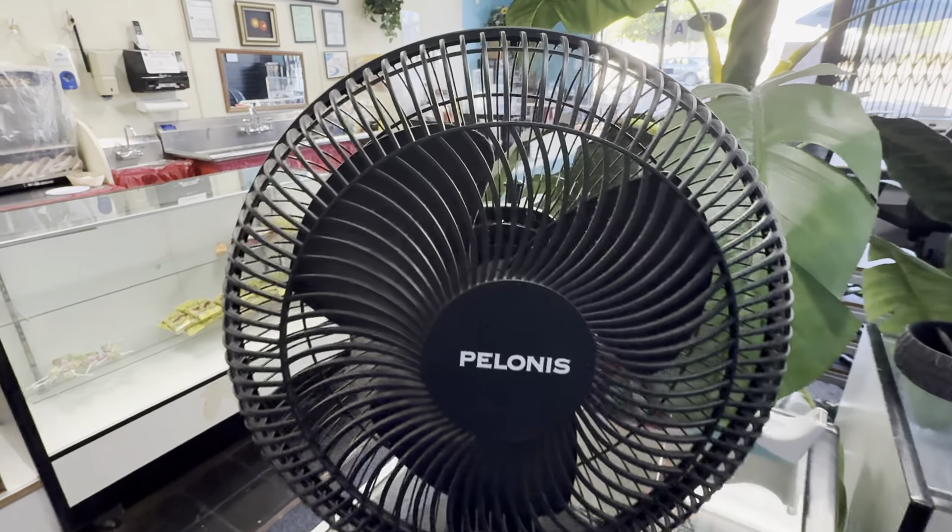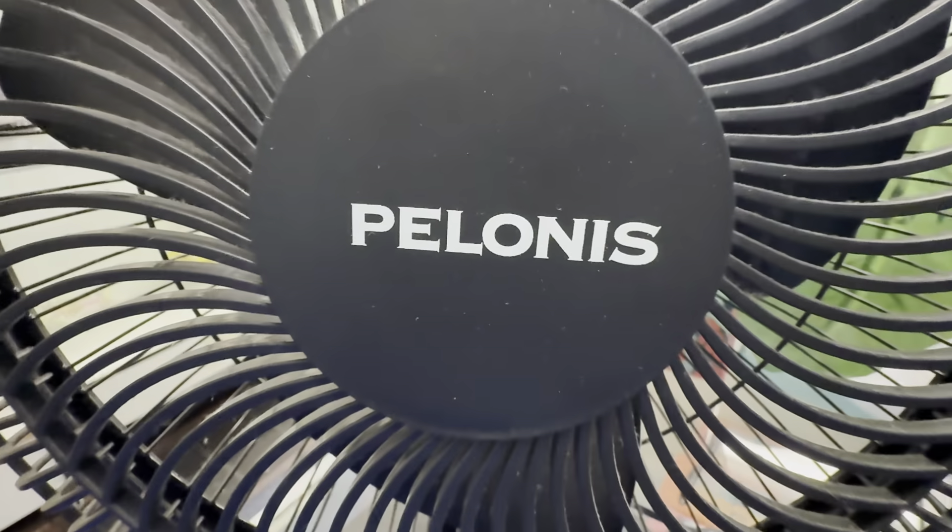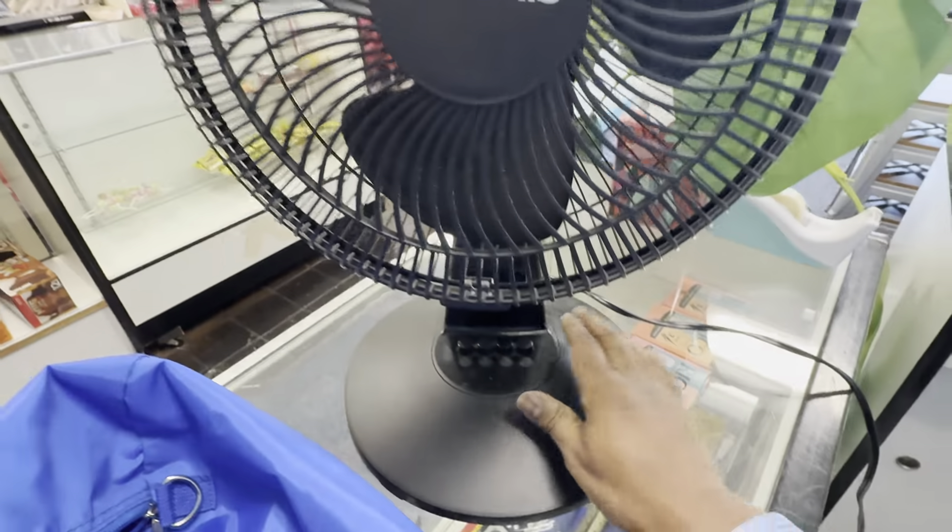Here is my Polonis 10-inch oscillating fan. Not a 12, it's a 10. Polonis, full power.